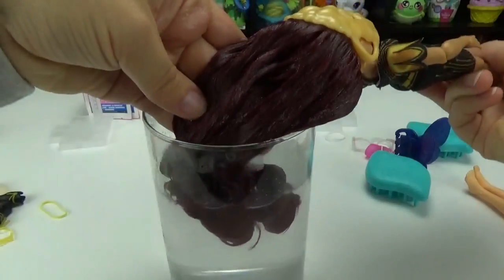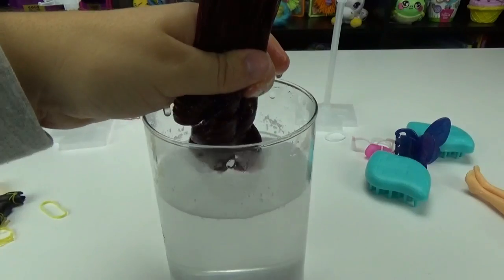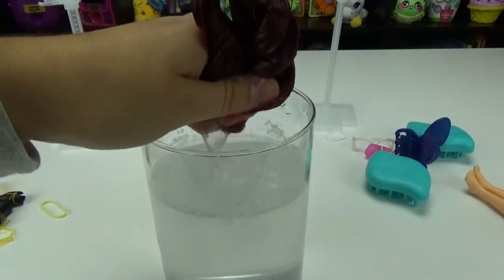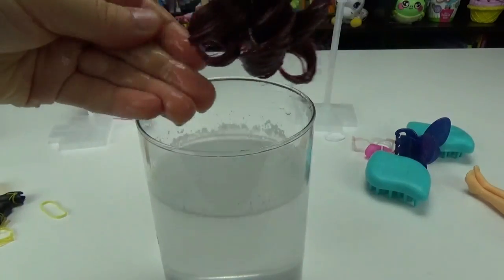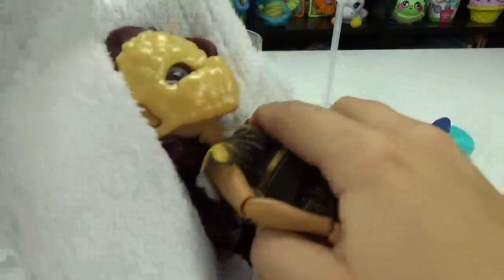Her hair is a gorgeous red color — I'm loving that. So let's try to wring this out. It's like super slimy. Let's dry it a little bit and then see if we can brush it out.